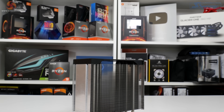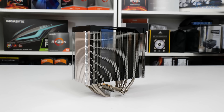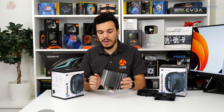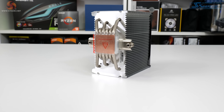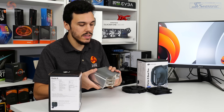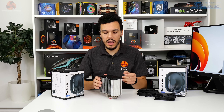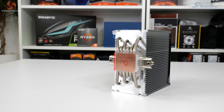Dimensions-wise, the fin array is 159mm tall by 144mm wide by 82mm thick, though it doesn't fill that entire thickness due to the curved backside shape. Running through the aluminium fin array are six 6mm nickel-plated copper heat pipes, nickel-plated for aesthetics and corrosion resistance. The heat pipe direct-touch base is ground down to bare copper for enhanced thermal transfer, and the heat pipes are in an offset orientation to distribute heat around the fin array more evenly.